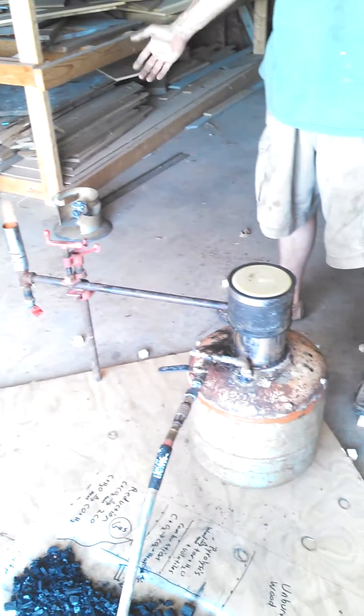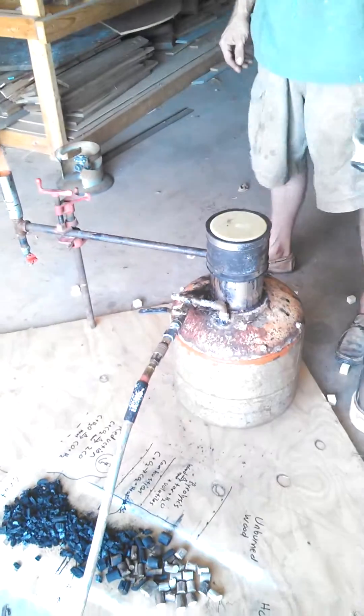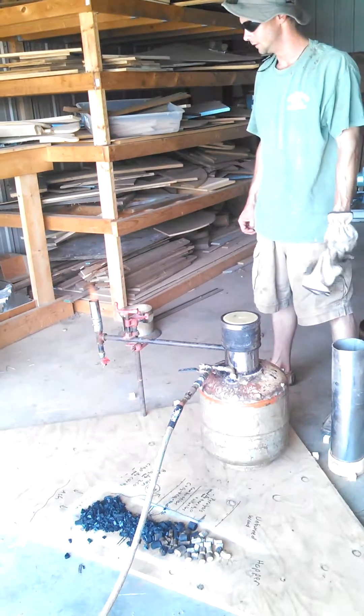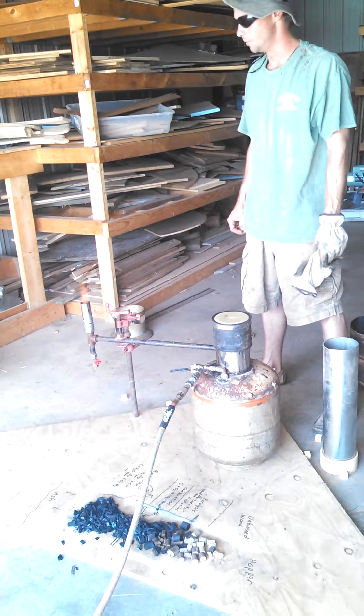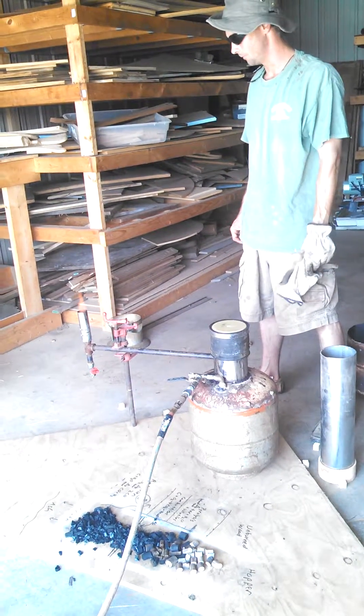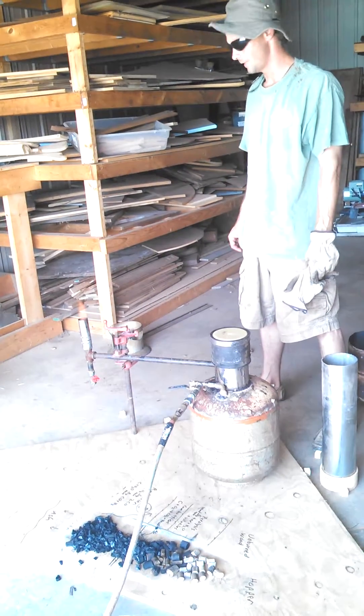And that's how an ember type, very small, nozzle and restricted hearth pressurized gasifier can be built at home in not very much time. It only costs $18 to build this unit. That's all.